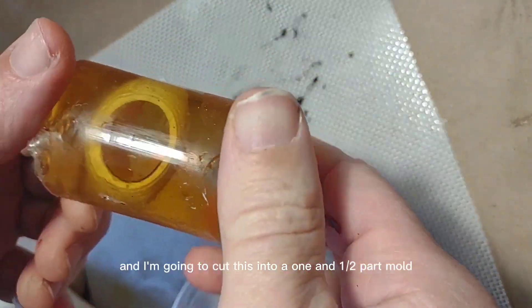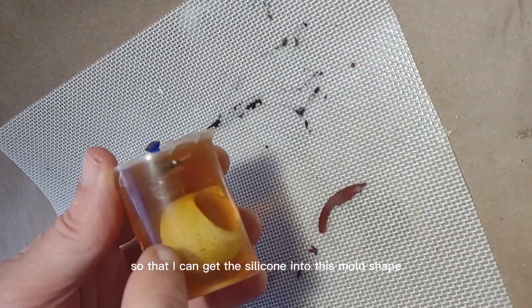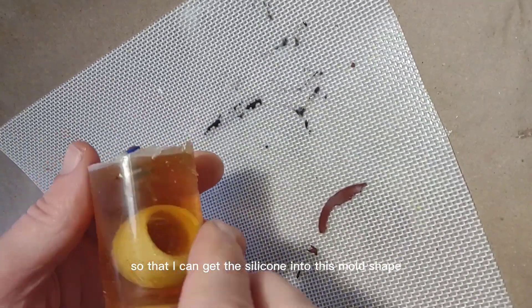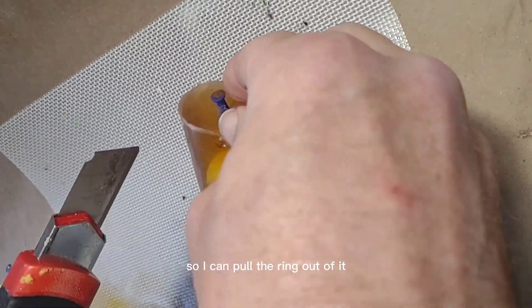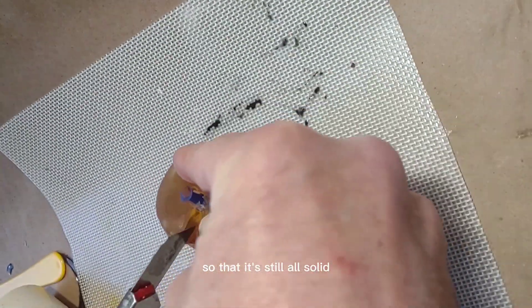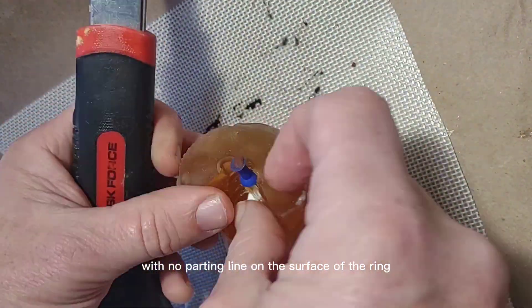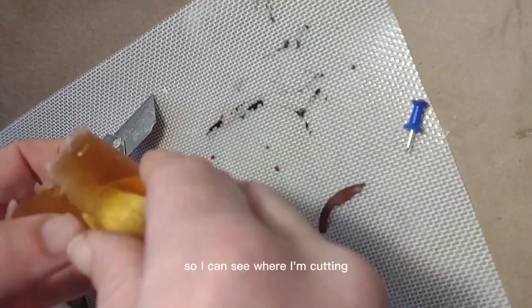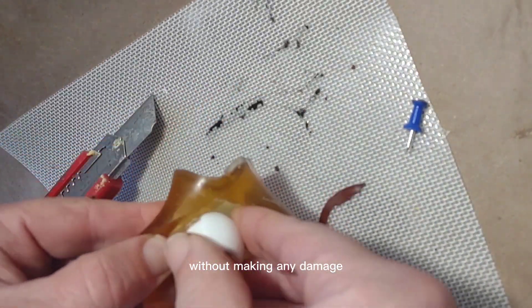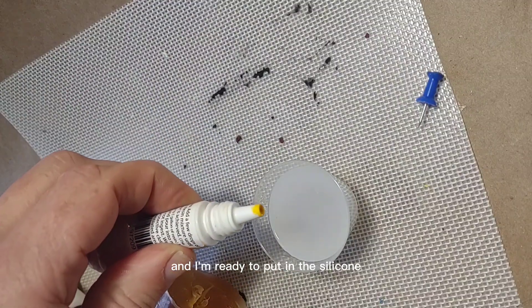Now I'm going to take a knife and cut this into a one-and-a-half-part mold so that I can get the silicone into the mold shape. I do this by cutting on the edge so I can pull the ring out while keeping it solid with no parting line on the surface of the ring. The transparency of the Composimold makes it easy to see where I'm cutting without making any damaging cuts, and then I pull it out and I'm ready to put in the silicone.